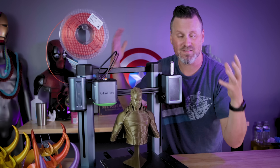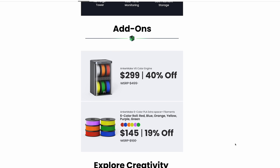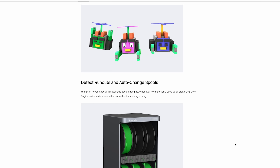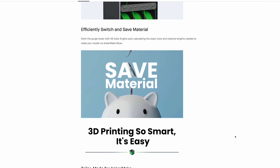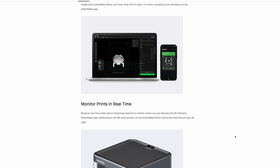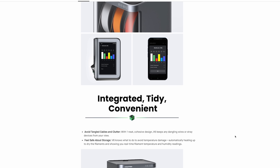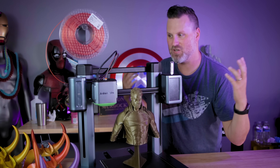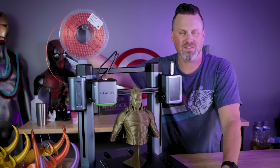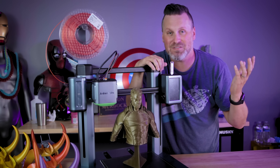The last complaint I have is something I haven't been able to test: their multicolor system that they were touting at the end of the campaign. As far as I know, all we've seen is renders of that. If Anchor is watching, please do some live streams — post videos of the multicolor system up and running, and show off the AI camera actually detecting a print failure. People would love to see that. I'd be very interested to see how the multicolor system connects to this machine, because I honestly can't envision how it's going to work.